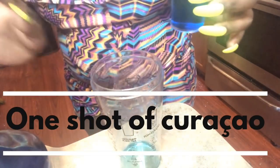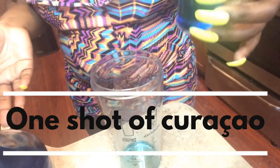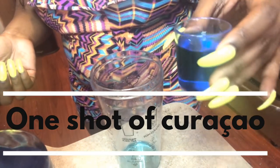The next drink is going to be an island breeze fishbowl. You're going to put a shot of curacao into your mixer. I was real hyped because I didn't know it came with a shot, so when I saw it I was like, oh this is cute. So anyway, you're going to pour a shot of the curacao into your little mixer.